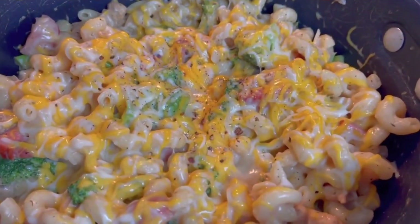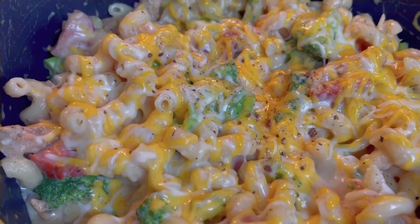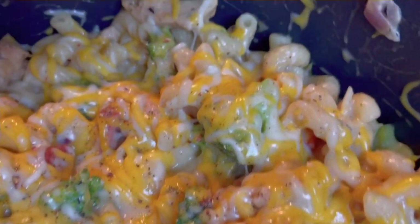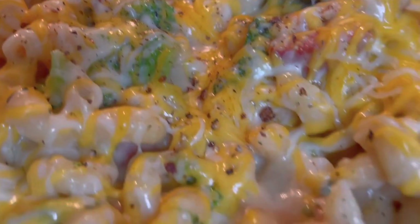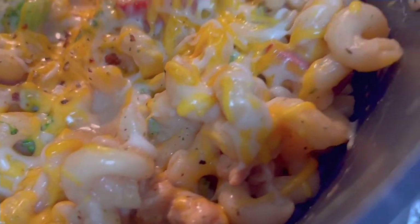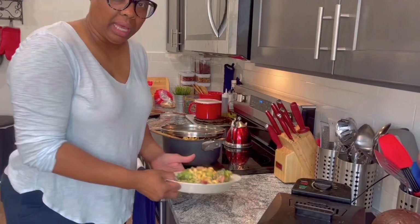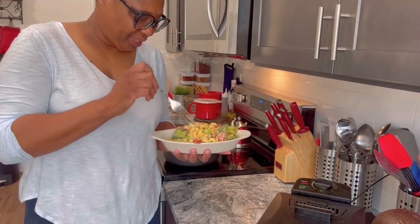Put the lid on, and when you take that lid off, baby — don't tell me nobody can cook. If you want to go the extra mile, you can put a can of Rotel in yours, but I didn't do that with mine. But you can do that with yours.